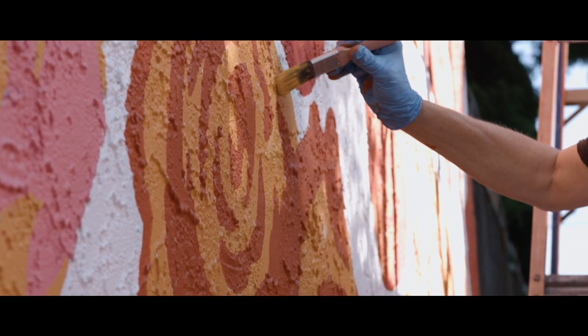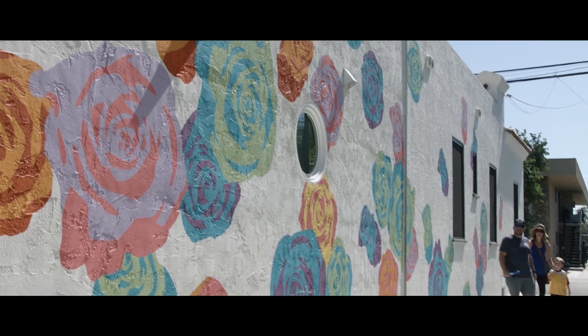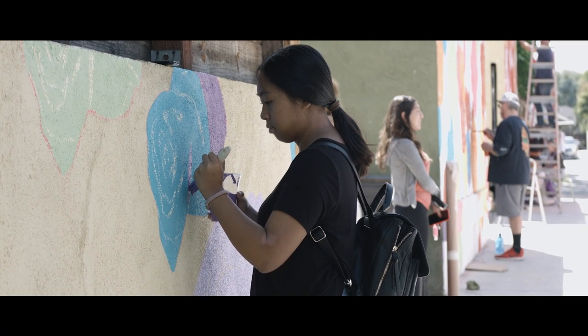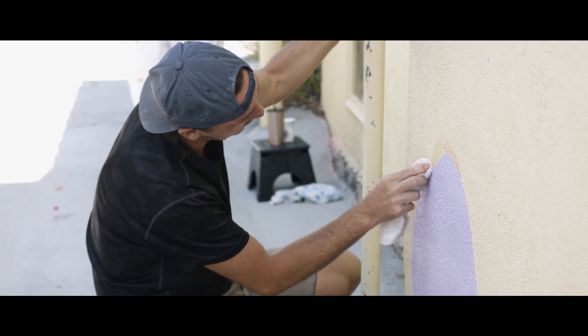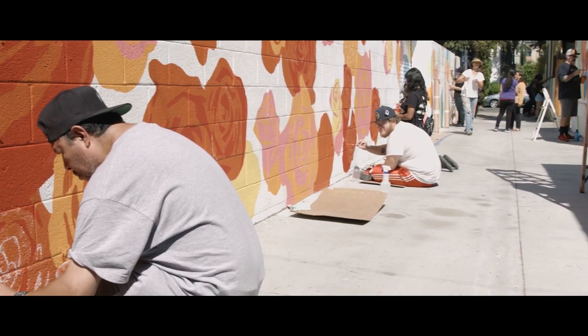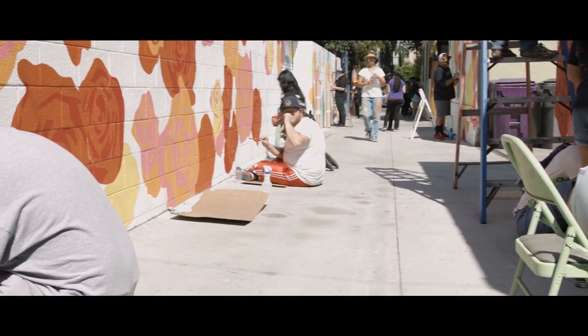Once we came up with this concept, I approached Gretchen with the Rose Park Neighborhood Association. She was talking to me about how it could be more than just a basic mural — we could actually make it more of a community project. So when we started to think that way, it became something bigger.